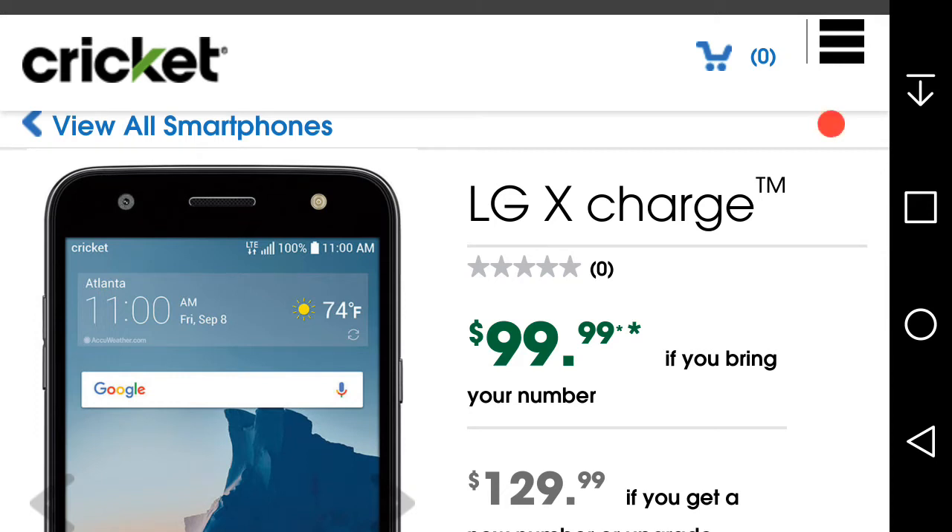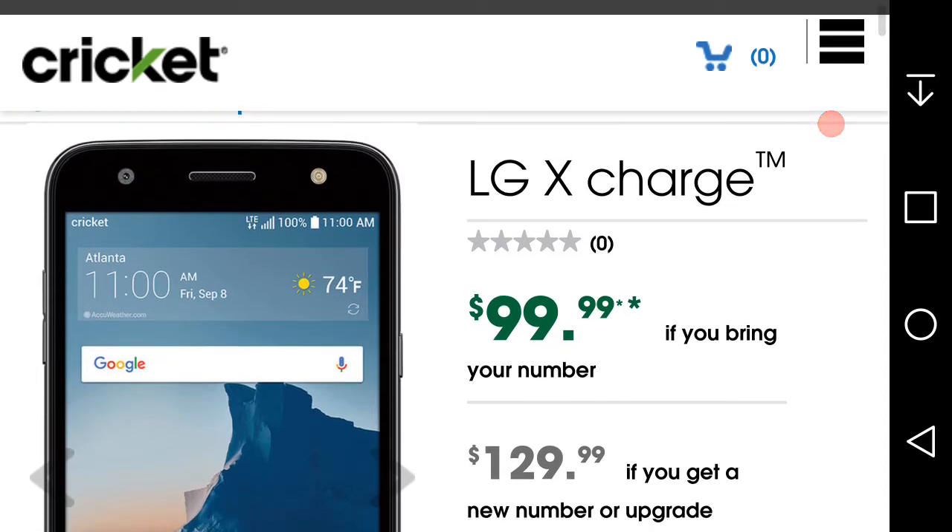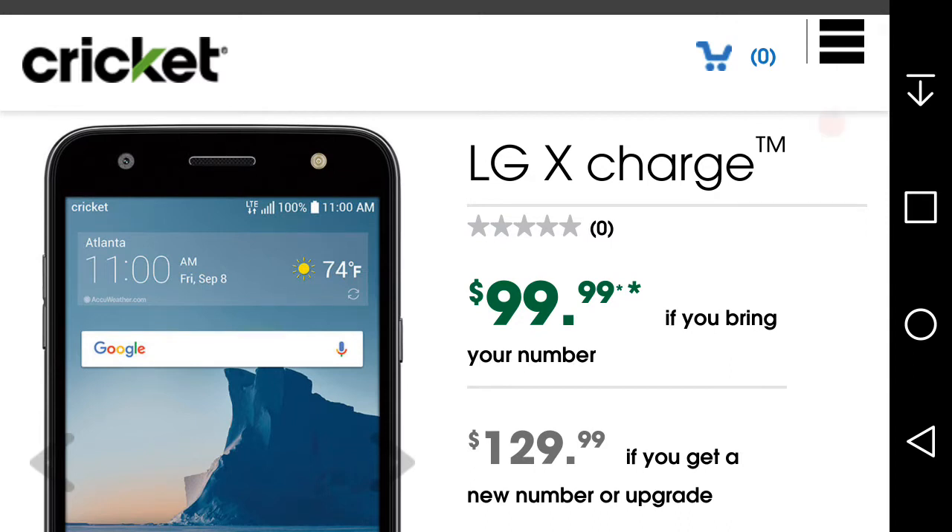LG V20 user here, and today I'm doing a video on the LG X Charge for Cricket Wireless. I'd like to give out two shoutouts. Shoutout to Magic Tech Review on YouTube — he did a video about this phone last night on his live stream. Go check it out and subscribe to him. Also, shoutout to CB Tech on YouTube — he did a video about this phone too.